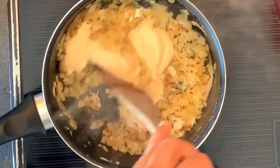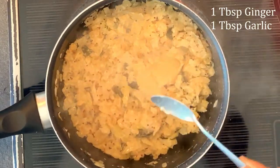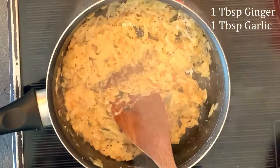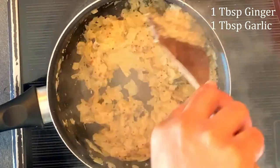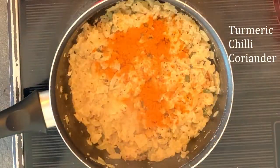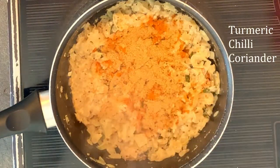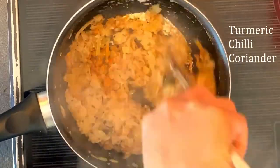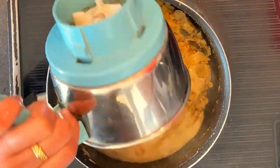Add the onion paste and cook it well. Add 1 spoon of ginger and garlic paste and cook it well. Now add 1 spoon of turmeric, chili powder, and coriander powder, and mix it all together.